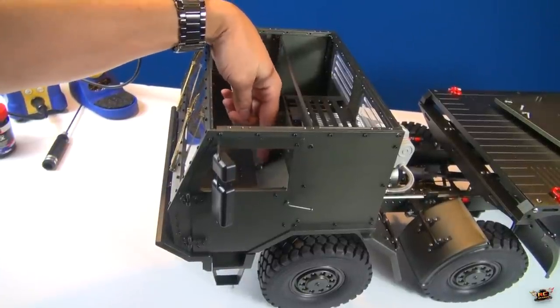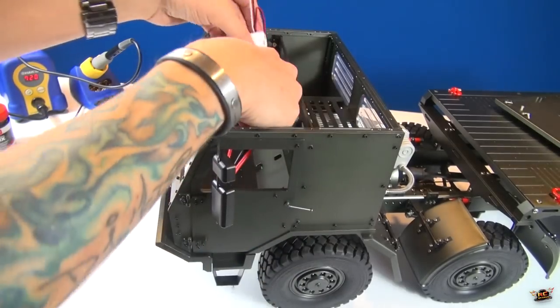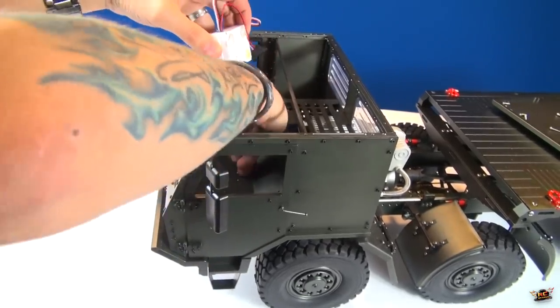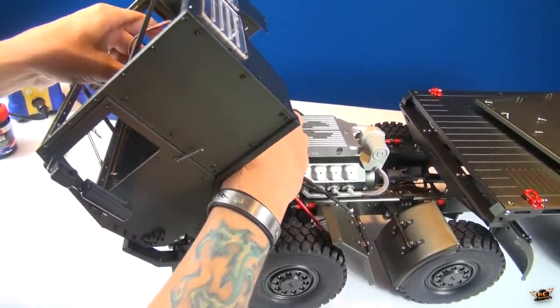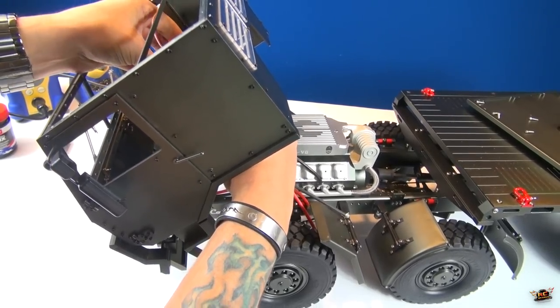You can see the holes through the window here of where those wires are supposed to go. So temporarily, just for placement purposes, I'm going to slide all the wires through just one of the holes, move this forward, guide the wires through from the back, and stick the ESC to the back plate.